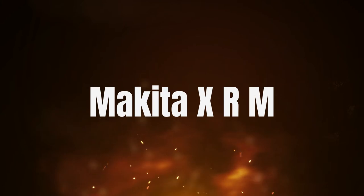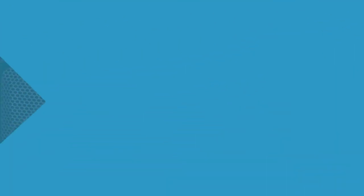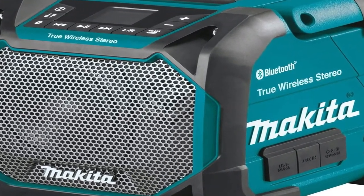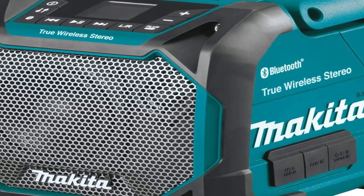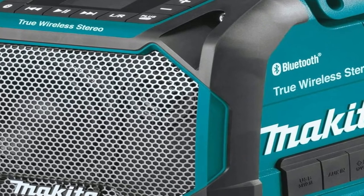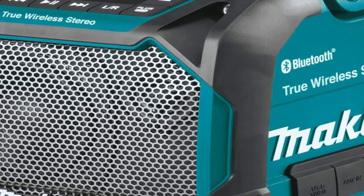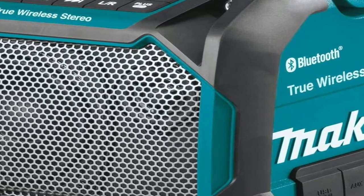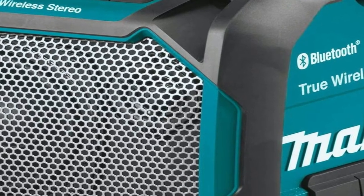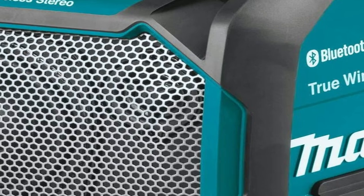The number three on the list is the Makita XRM. It features an extended speaker pairing function. When paired with another Makita, both speakers operate to produce stereo sound. As a highly rated product, you can pair up to 10 radios, giving you the option to place them around your workplace for a jobsite-wide listening experience. You can also control the volume of the cluster from the parent speaker or the child speakers individually.